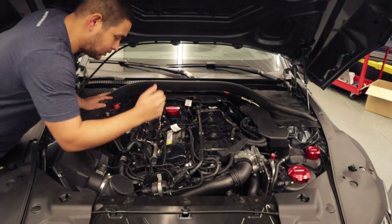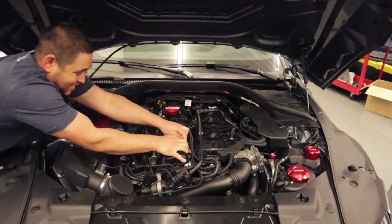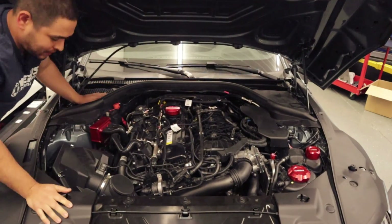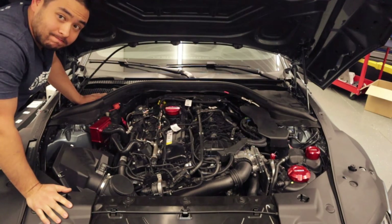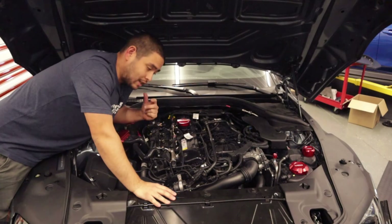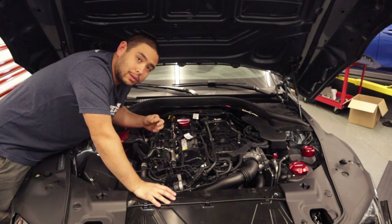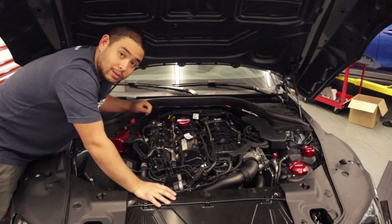Now, as you can see, we've got the motor mounts installed and this thing isn't going anywhere. That's going to wrap up the install for the engine mounts on your A90 Supra. As always, if you have any questions, comments, or concerns, be sure to email us at sales@verus-engineering.com. Until next time, we'll see you later.